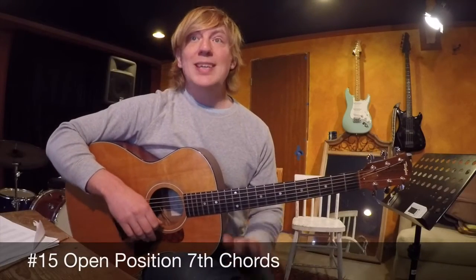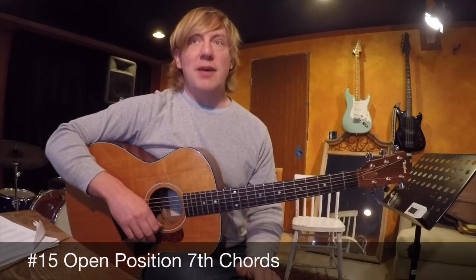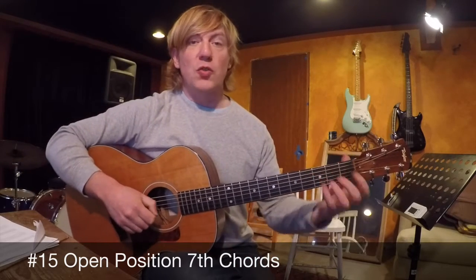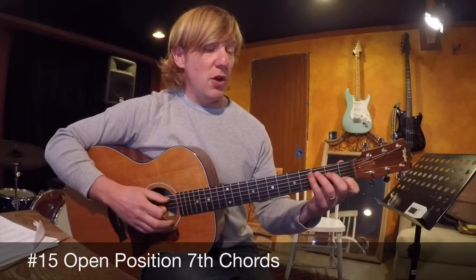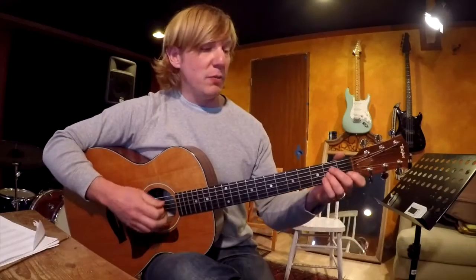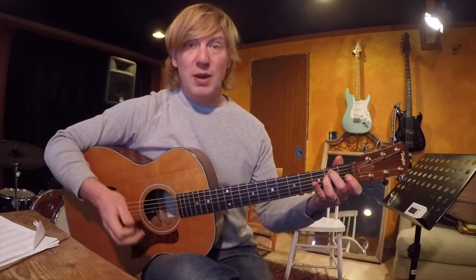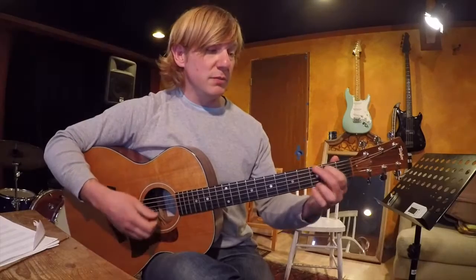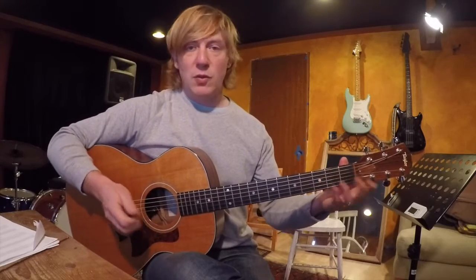So you've learned all those major chords. Next thing we're going to talk about is seventh chords. The major chords we learned last time are called triads — they're three notes. A root, a third, and a fifth makes a major chord, and a root, a flatted third, and a fifth makes a minor chord, which makes it kind of sound sad. Some people think happy sounding is major, sad sounding is minor.